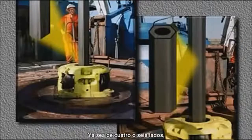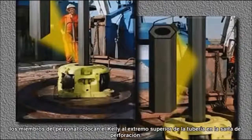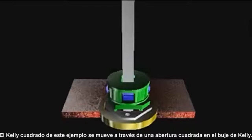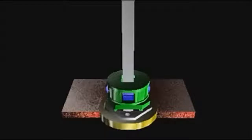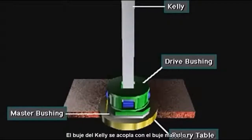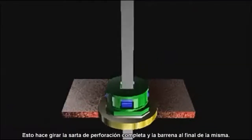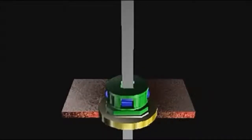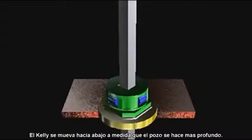Whether four or six sided, crew members attach or make up the kelly to the top joint of pipe in the drill string. The kelly — four sided or square in this example — moves through a square opening in the kelly drive bushing. The kelly drive bushing mates with the master bushing, which the rotary table turns. This rotates the entire drill string and attached bit. The kelly moves down as the hole deepens.